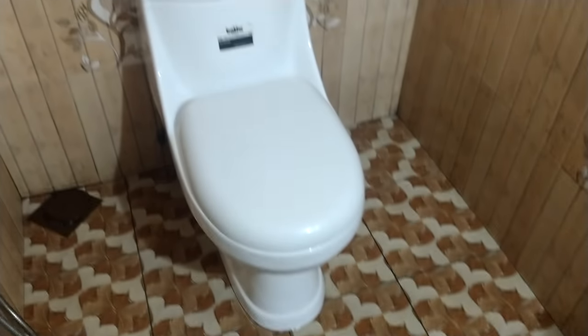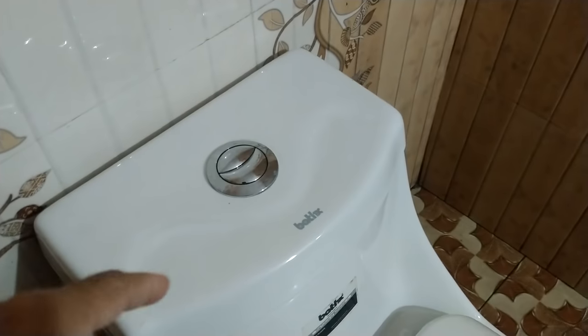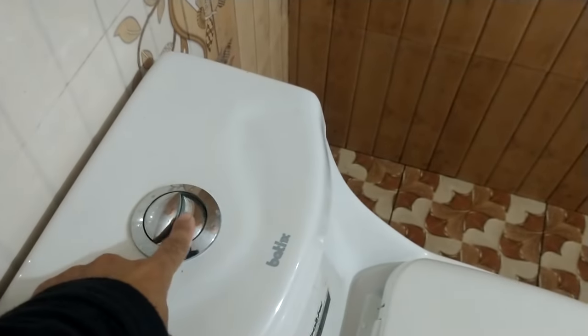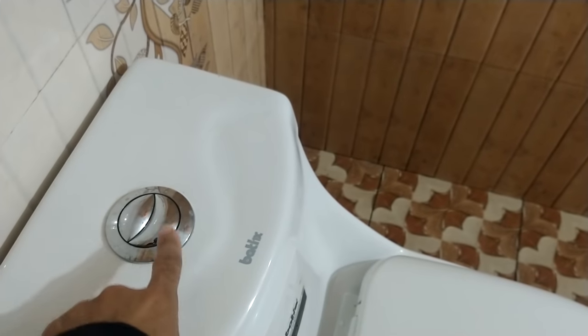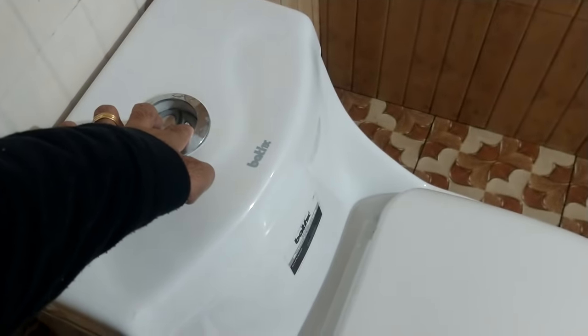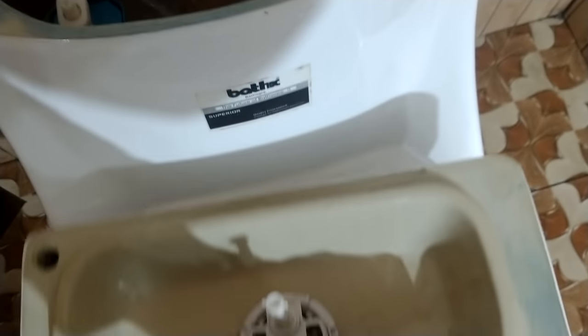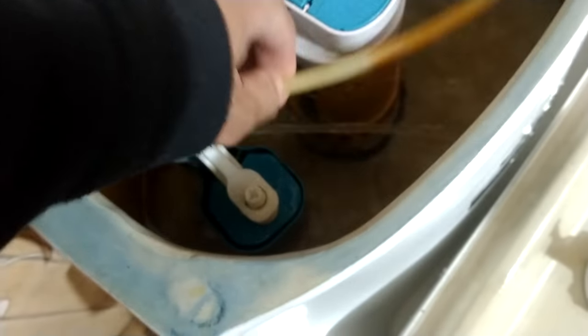Hi friends, today's video is very simple. I will show you how the tangles are very slow. It is 5-5 spun 8 for the bite of a hole. I will show you how to clean your tank. This is what I find, and I think the pipe is coming to last because I think it will be a good idea.